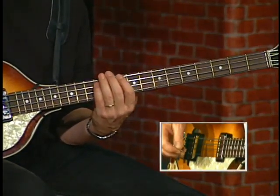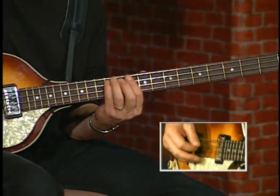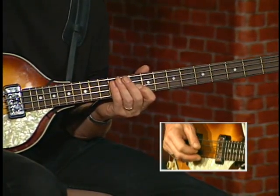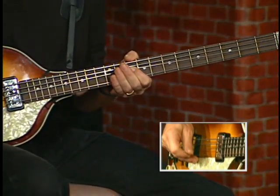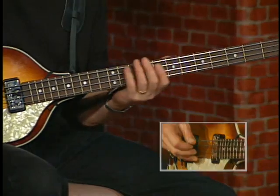He bends the third of the A chord on the D string at the 10th fret. So we'll start on the A string on the 12th fret on A. He'll hit two eighth notes, an eighth note rest, and then a quarter bend on the C. The strings were heavy back then.